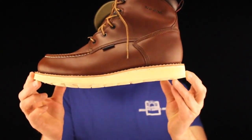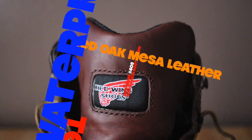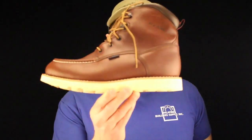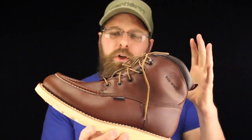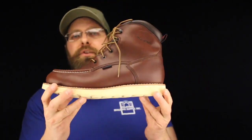Today on The Boot Guy we're talking about the Red Wing 405 6-inch Moc Toe Wedge Sole. Now if you were to walk into a Red Wing store today and see this on the wall, you'd see it next to an Irish Setter that looks almost identical. Side by side, to the untrained eye these two boots are pretty much the same thing, but it's not until you really put your hand inside the 405 and look at the finer details that you see where the extra money is going.